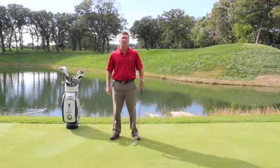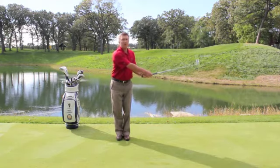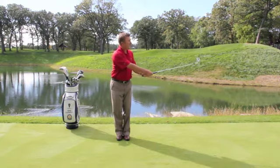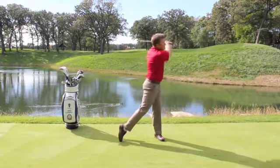Here's a drill called step change of direction. Take an iron — a six or seven iron — put your feet together, and put your club out as if someone was going to pitch you a baseball. As that pitch comes in, I want your club to go back, step and swing.